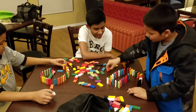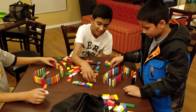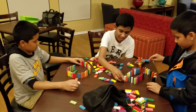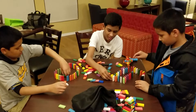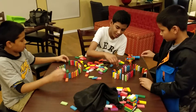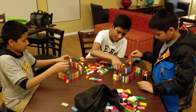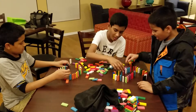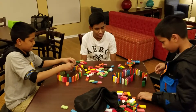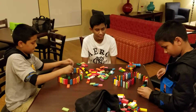You guys get 30 more seconds and then we will stop for a test. 10 seconds left... 7, 6, 5, 4, 3, 2, 1.